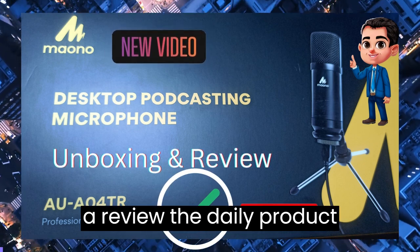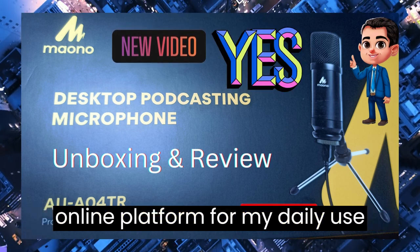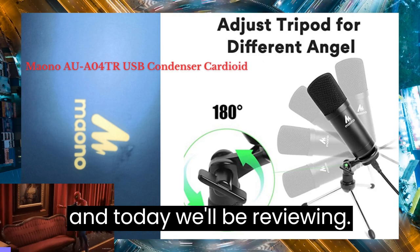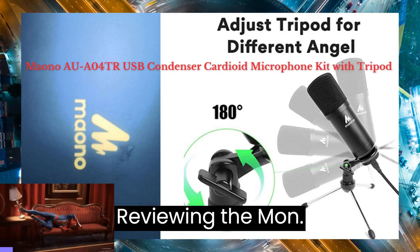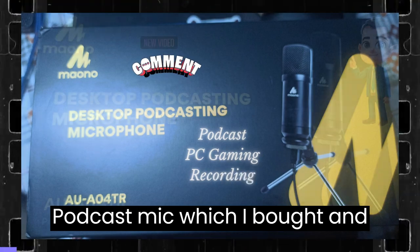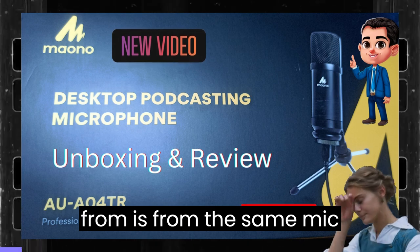Here I review daily products which I bought from Amazon or any other online platform for my daily use. Today we'll be reviewing the Mono podcast mic which I bought, and currently the voice you're listening to is from the same mic.